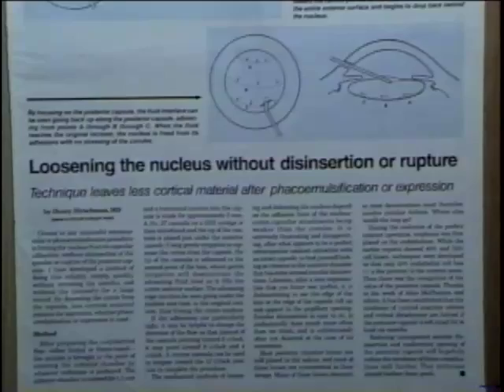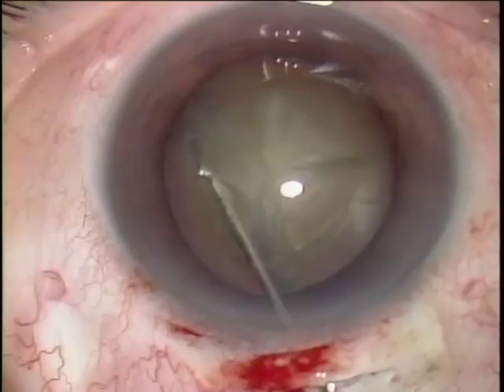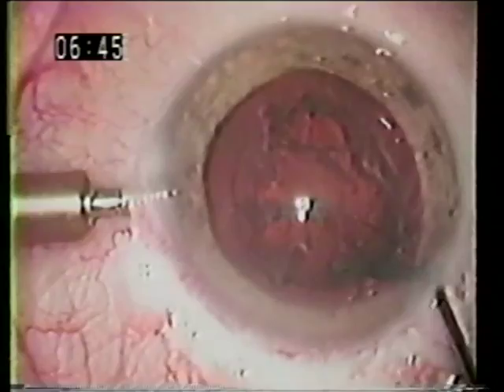More recently, Dr. Stephen Brent and others have continued to define the role of the hydrosonic system, an instrument designed by Dr. Anise for hydrodelineation and nuclear fracturing. Dr. Michael Blumenthal is credited with coining the term epinucleus and popularizing hydrodelineation with this lamellar separation for planned extracapsular surgery.